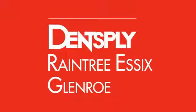Welcome to Dentsply Raintree Essex Glenroe's line of educational video tutorials. Dentsply Raintree Essex Glenroe is committed to providing you with the educational tools for your success.